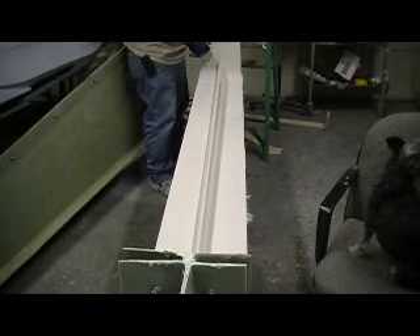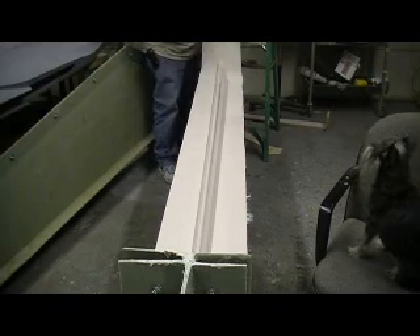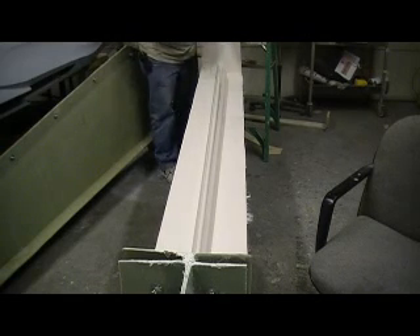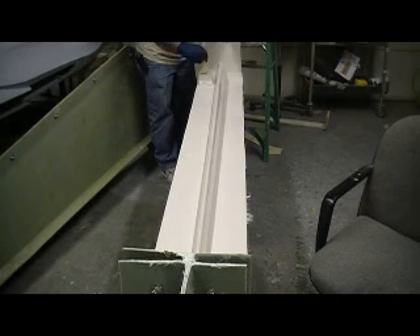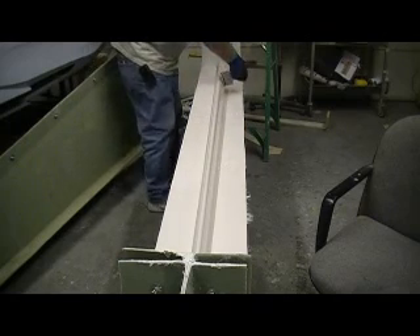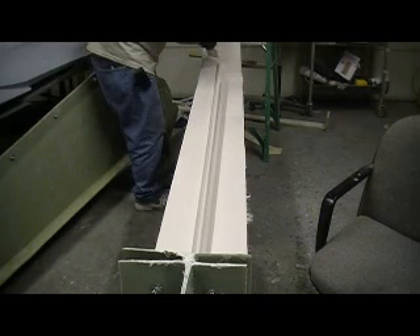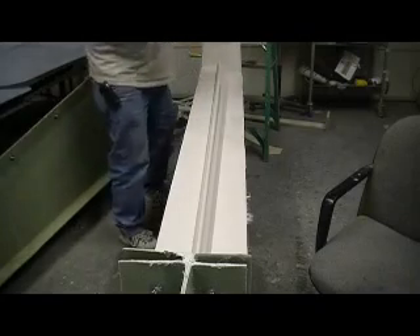I'm going to get a couple coats of this white epoxy on here. Man, does that make a nice mold. I sure like it. Yeah, someone on RC Universe was asking me if I like it better than mixing it with calcium carbonate — and oh yeah, 100% better.